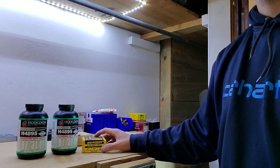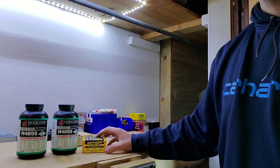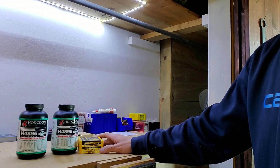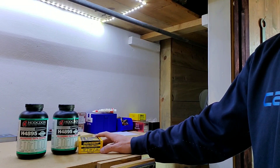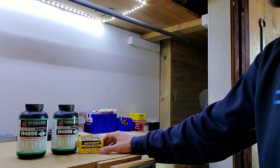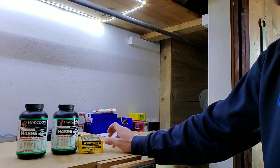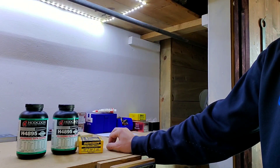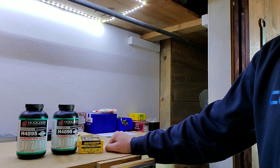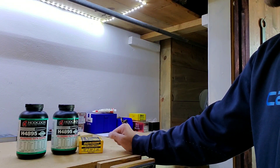I also ordered some more of those 80 grain ELDMs. I feel like there's a lot to be explored there, but today I want to try these Full Bores. My brother-in-law told me to shorten up my videos, so I'm going to keep this one fairly brief. I'm going to start with a load of 23.5 grains and go up to 25.1, doing six loads: 23.5, 24.2, 24.5, 24.8, and 25.1.